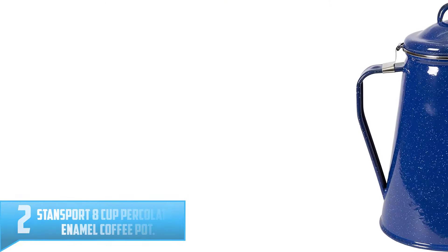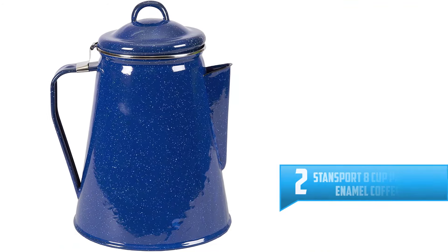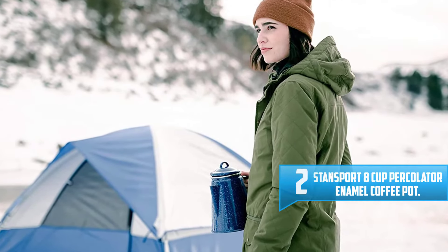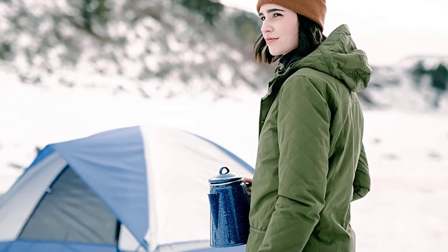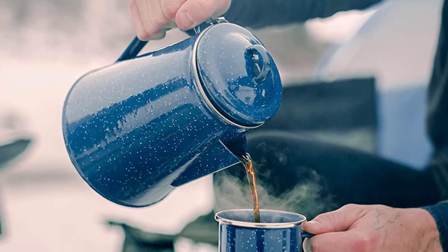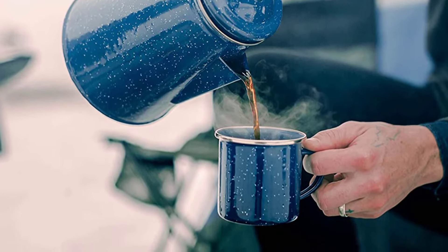Number 2: Stansport 8 Cup Percolator Enamel Coffee Pot. There is nothing like waking up to the smell and that distinctive, perky sound of a percolator heating on the fire. Our Stansport 8 Cup Blue Enamel Percolator holds up to 8 cups of delicious coffee. Includes wire top and enameled side handle making pouring coffee a breeze.